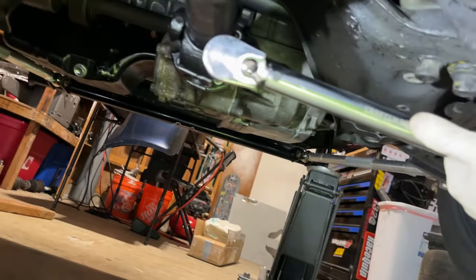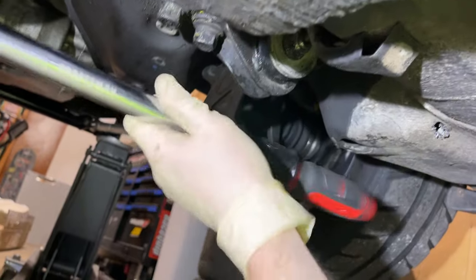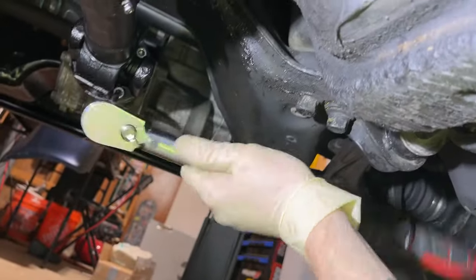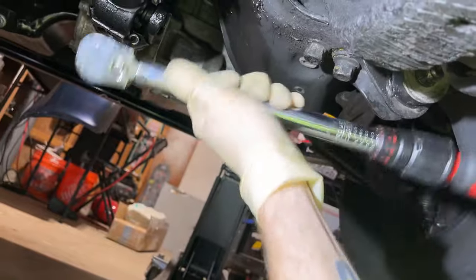This is hard with one hand. Torque it to 24 foot pounds. You could use Loctite — I use blue Loctite, I do recommend red. 24 foot pounds.